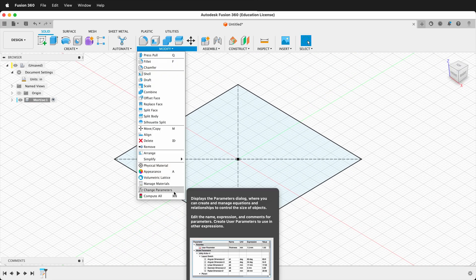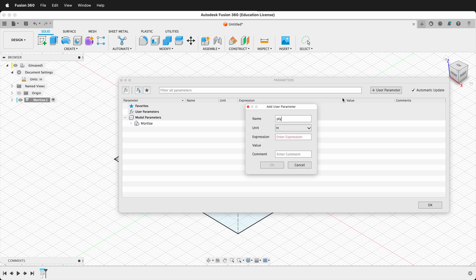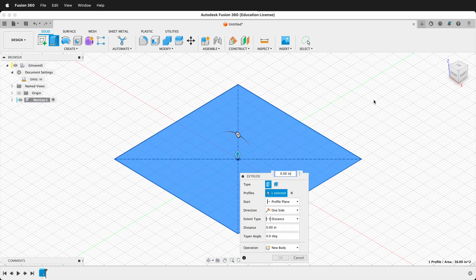Up in Modify I'm going to change parameters and add a user parameter called PLY, setting it to 0.75, and press OK. User parameters in Fusion 360 are a great way to make your model parametric and able to change later — for example, if you use half-inch plywood. Press E to extrude and then type in the dimension 'ply.'